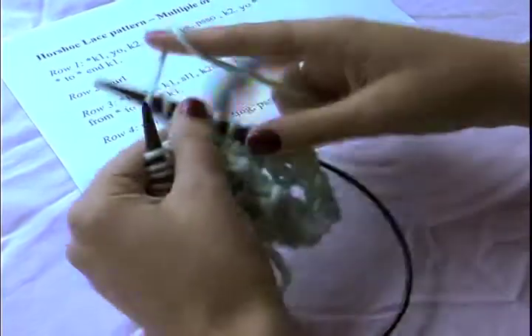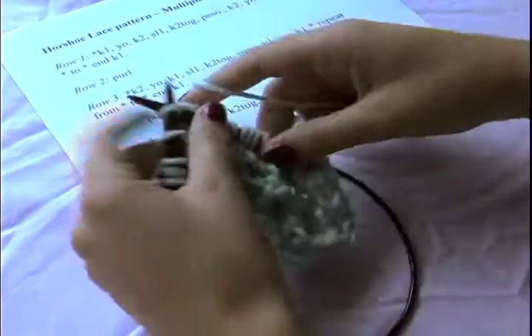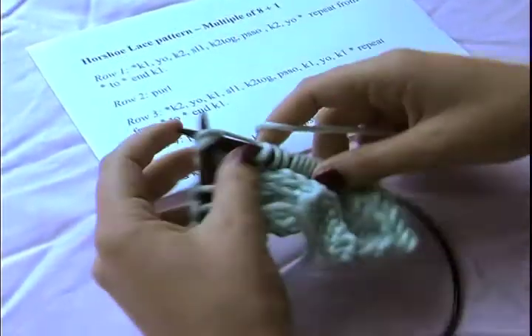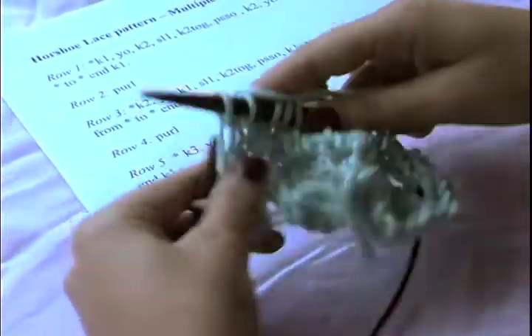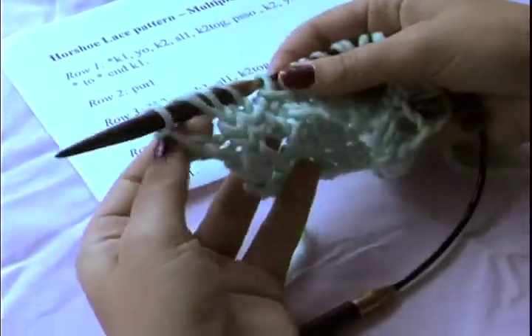Now I've gotten to the end of my pattern repeat and I jump back to the beginning: knit one, bring my yarn forward to yarn over, knit two, slip one, knit two together, pass the slip stitch off and over, knit two, and yarn over. If we count, I still have the same seventeen stitches I had before, and I also have a few holes for my lace.